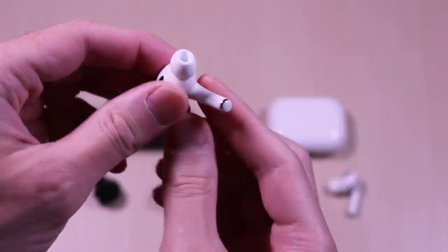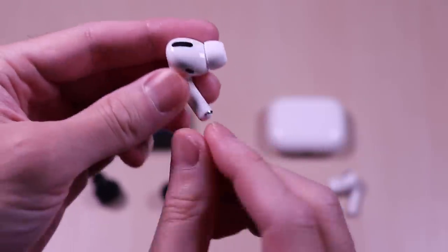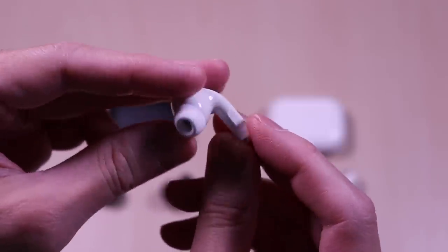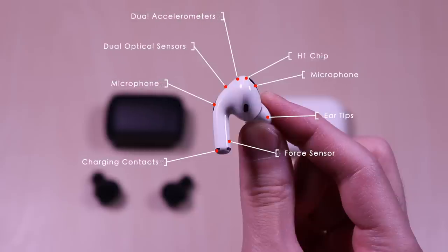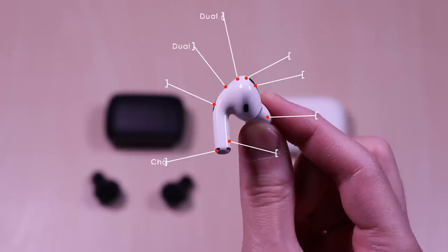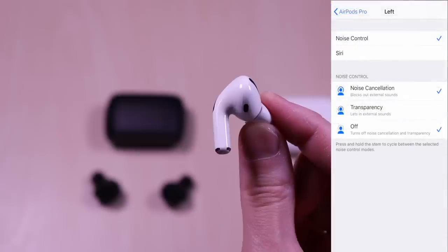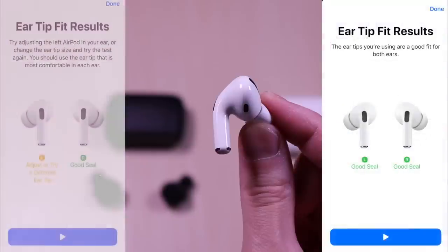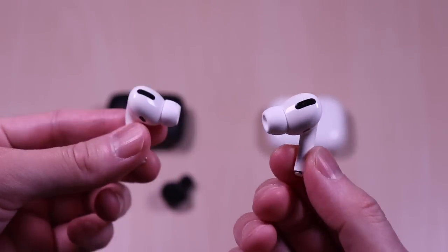The AirPods Pro have a shorter stem design along with the new ear tips which the previous versions didn't utilize. It also has force touch on the stem to navigate playback and call controls. Each of the earbuds feature charging contacts, force sensor, interchangeable ear tips, microphones, H1 chip, dual optical sensors, and accelerometers. Inside the Bluetooth settings you can manually toggle the active noise cancellation and transparency options along with assigning them to each of the earbuds. It also comes with a new fit test that will ensure that you have the proper seal — just put the AirPods on and press the test button until you see your results.